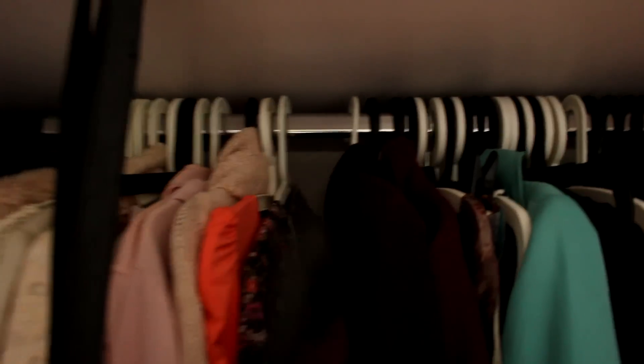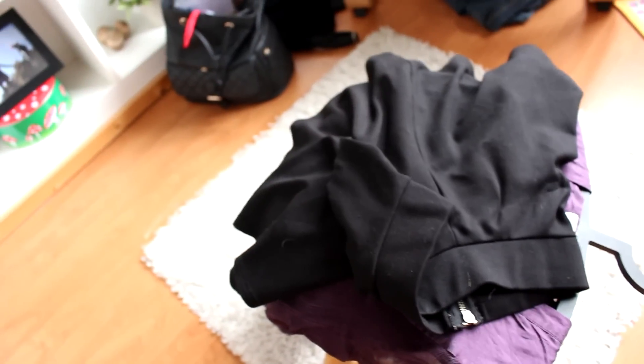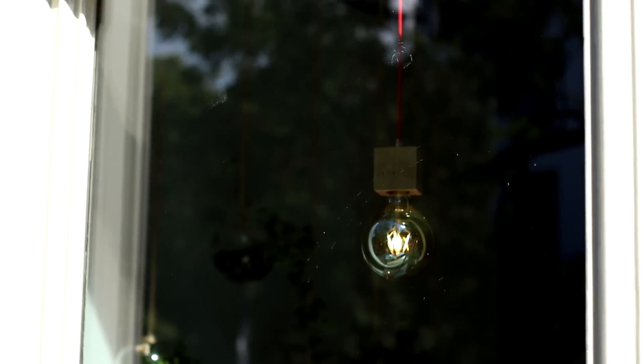So I'm just going to pick out an outfit real quick. Can't go wrong with black flats. And then it's time to head into town.